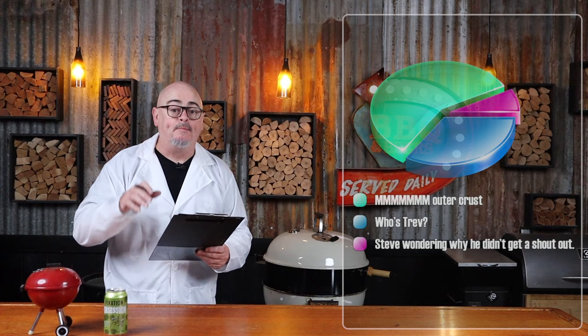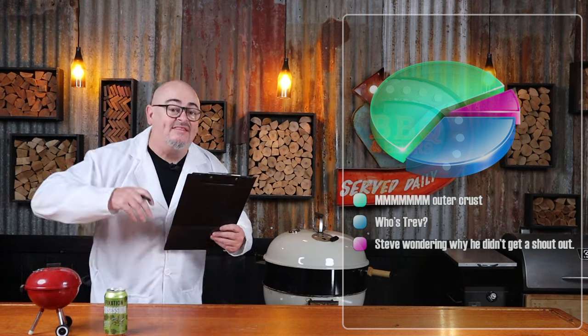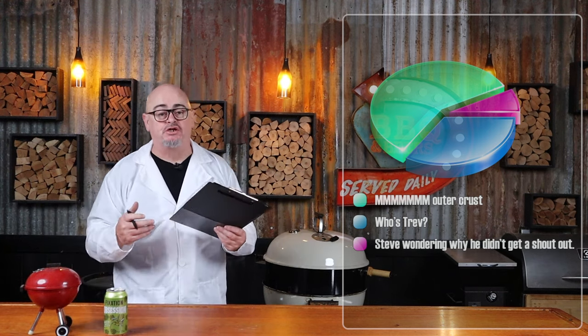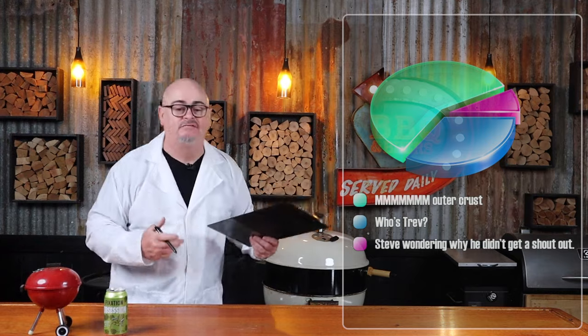Look at that color. By searing meat and creating that outer crust, this is known as the Maillard reaction — a chemical reaction in the presence of heat between amino acids and reducing sugars, resulting in browning food and a fresh aroma and lovely flavors.